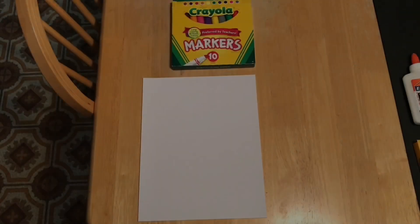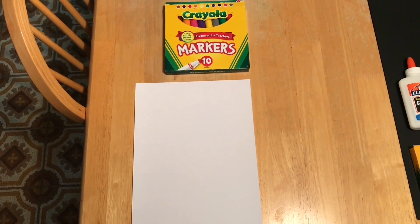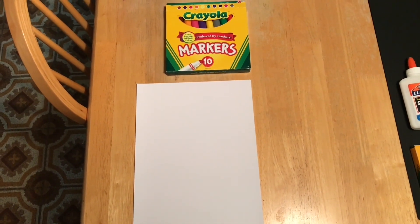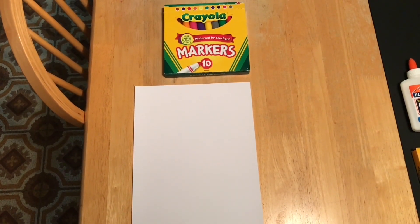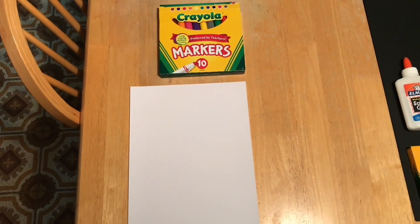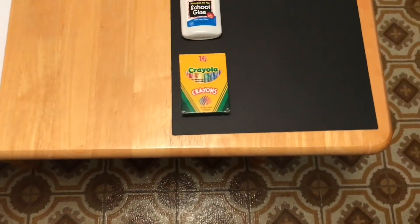Hi guys, welcome back to the channel. Today I'm going to be doing an art project using items you probably already have around your house or apartment. The items you'll need are some washable markers and paper. Please make sure the markers are washable and not permanent, because you will be getting the ink on your fingertips.